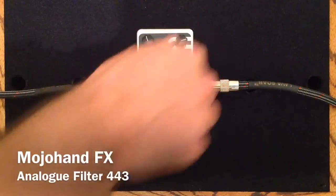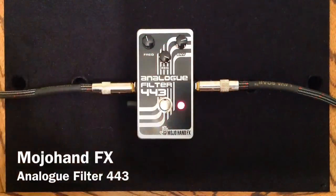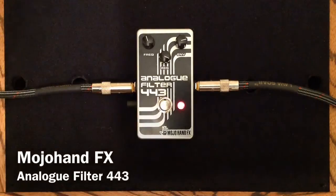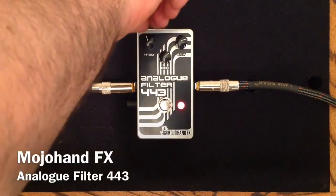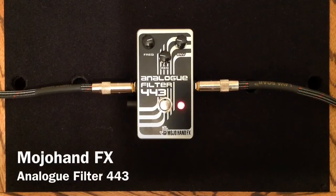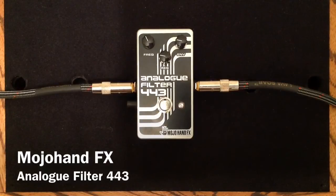And now we will look at the resonance knob. This is about where we had it when we started. Let's try some different settings. So as you can see, all the knobs interact quite well together, and each of them has its own particular range.